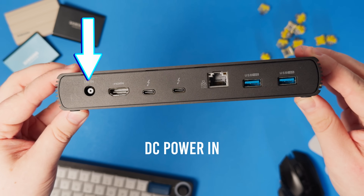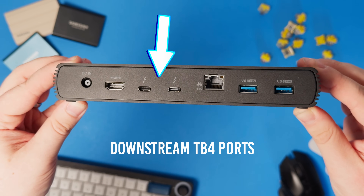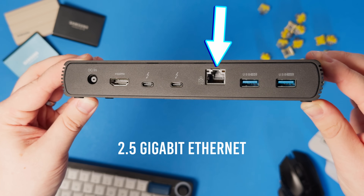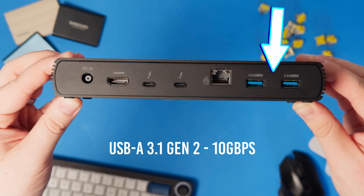On the back, we get our DC barrel power-in jack, HDMI 2.1 for 8K at 60 hertz, two downstream Thunderbolt 4 ports, 2.5 gigabit networking, and finally, two additional USB-A ports capable of 10 gigabits per second.